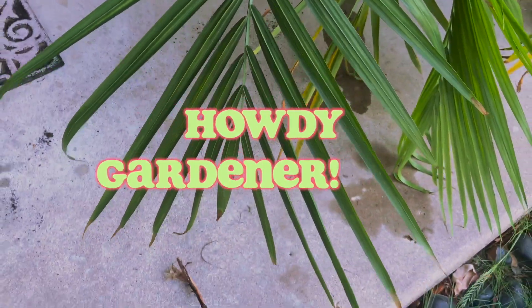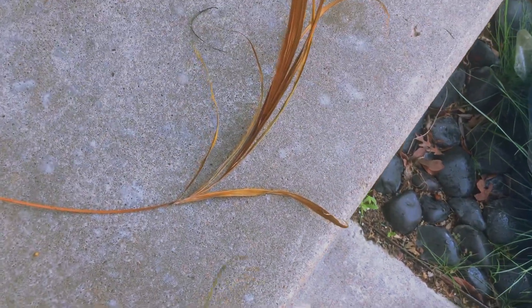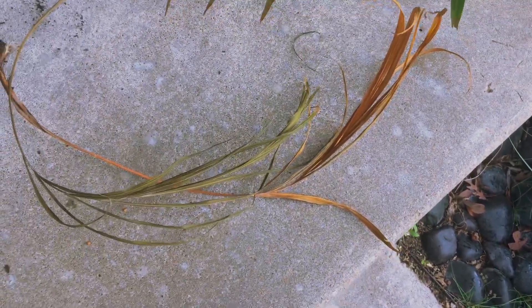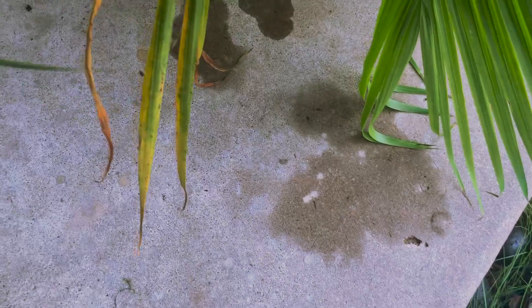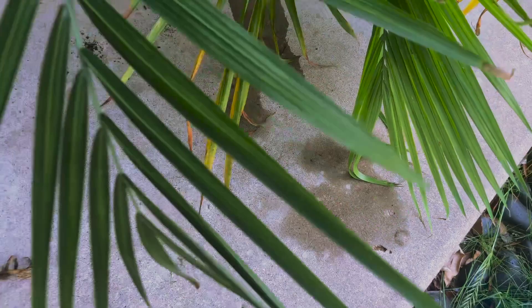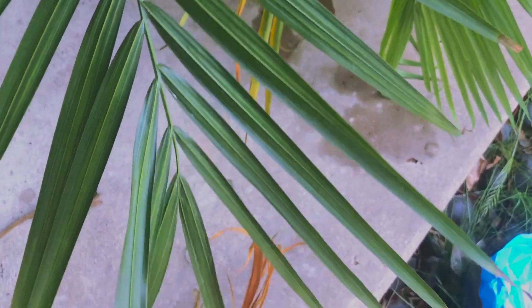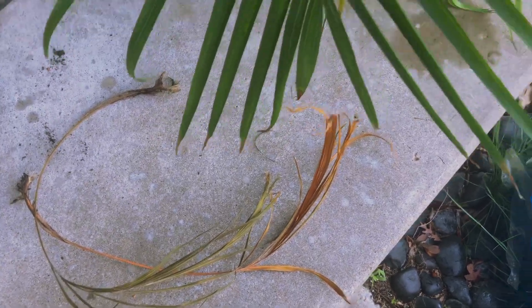Hey, so I know you guys have been seeing this beautiful majesty palm tree in my videos, but as you can see here she hasn't been doing so well lately. She's been dropping so many whole branches and like you can see it's turning yellow. I've been making sure she's watered and she sits close to the window, and she wasn't getting any better for about a month, still losing a whole branch.